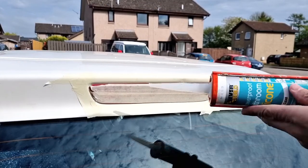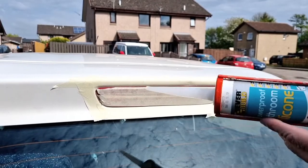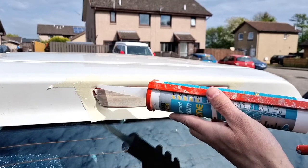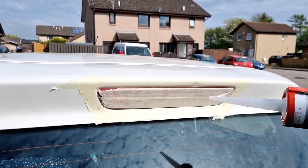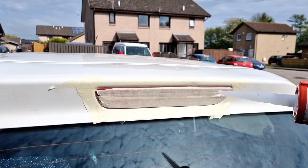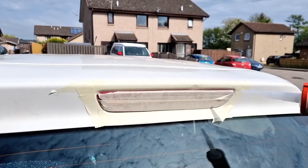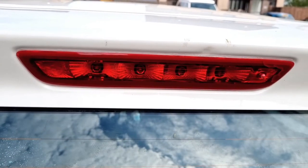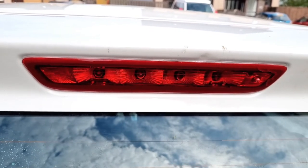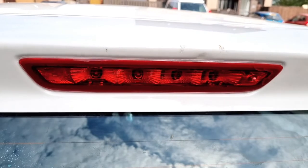Once you've dried this boot cavity out and masked it up — badly in this case — mask it up and then just run a bead of silicone all the way around. You could have done it on the rear, but the problem is that you'd have a difficult time removing it. So at least if you run a bead along here, you can cut it away next time you need access to change the bulbs. That's the silicone now complete. Just make sure that you check the brake light before you silicone it in. I hope that's been of some help to you.